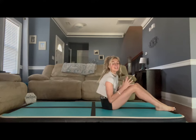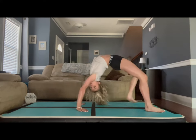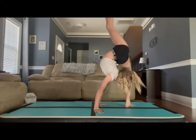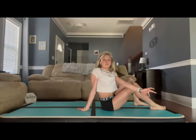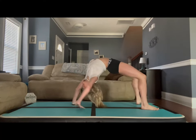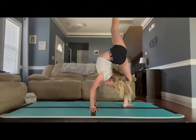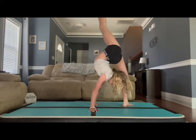We are going to hold this for 10 seconds. So I put one leg up and I'm going to walk my hands as close to the bottom foot as possible and put my head back — just like that. We are going to hold it for 10 seconds on each leg. Any leg you like to do first. One leg up, walk hands as close to the bottom foot as possible, try to get your head to your butt.